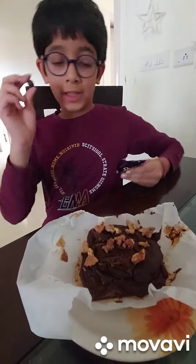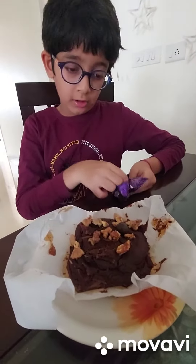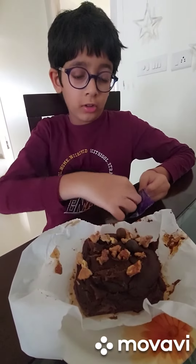Time to do the last thing — put the chocolate balls. I am putting three but you can put as many as you like. You don't need to put chocolate balls; you can put normal chocolates also.